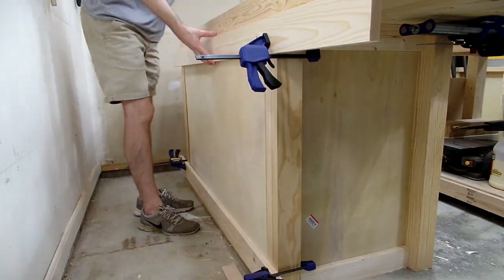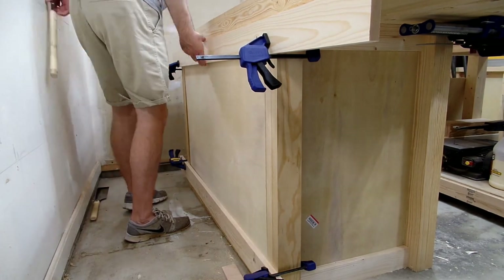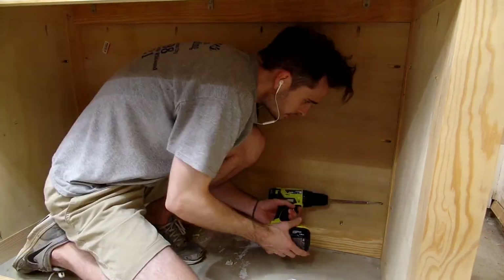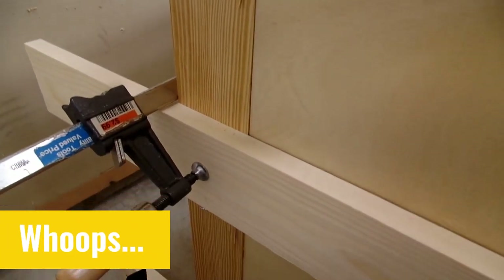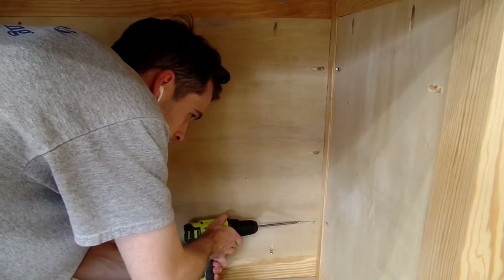Not only do I think this wasn't any easier, but the end result wasn't flush to the legs, which caused problems with the drawers later on. It was time consuming to get the panels to fit just right, it cost more because of having to buy pocket hole screws, and the final look wasn't as nice as it could have been. So not as great of a decision as I originally thought.